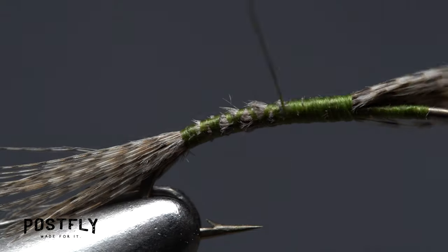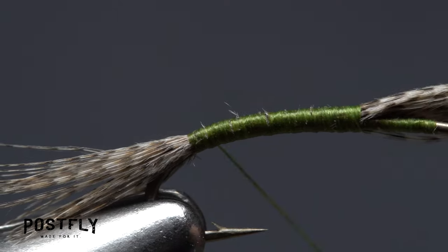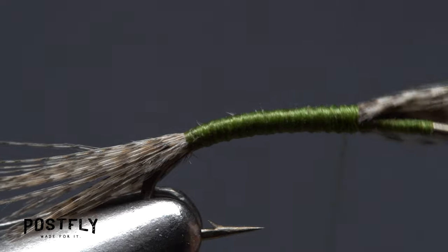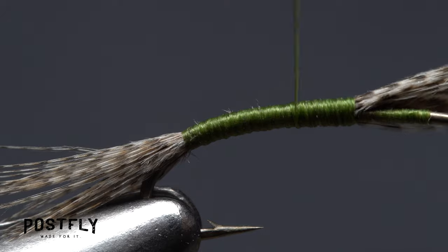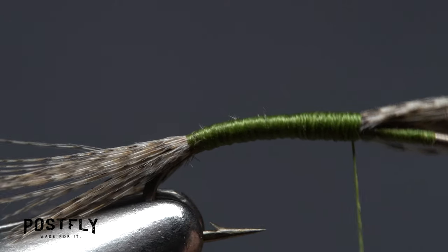Start making touching wraps rearward to roughly coat the abdomen of the fly with green thread. Then take forward wraps back up to the mallard. To add a little taper to the body of the fly, make touching thread wraps down the shank about one-third of the way to the base of the tail, then back up to where you started.